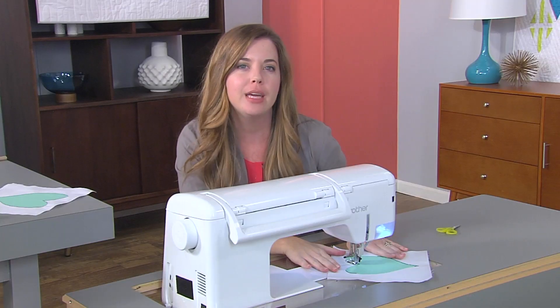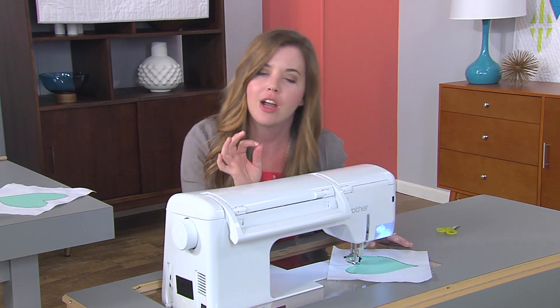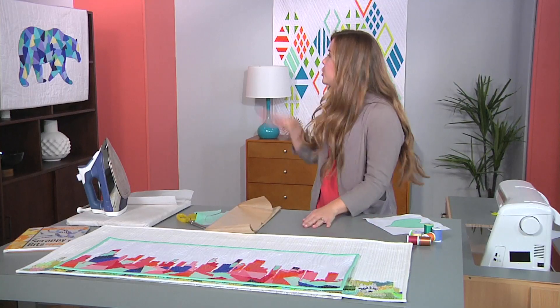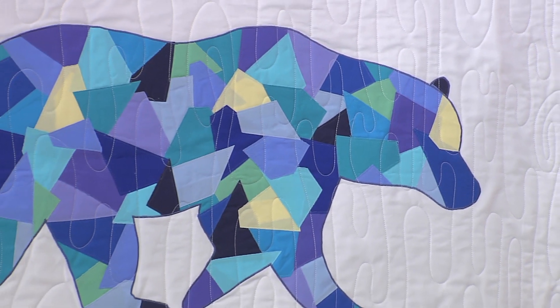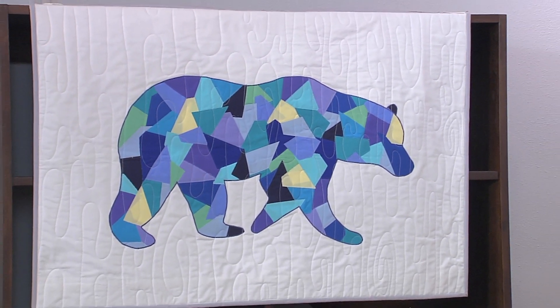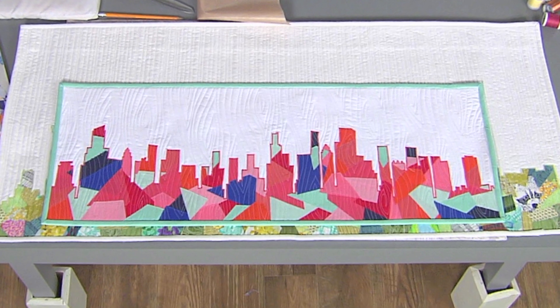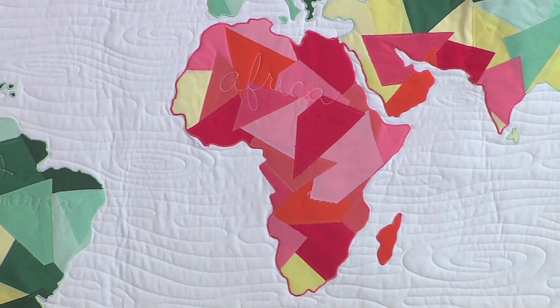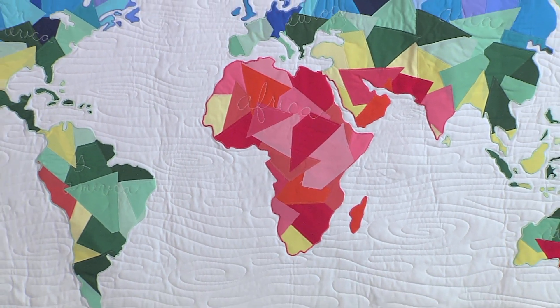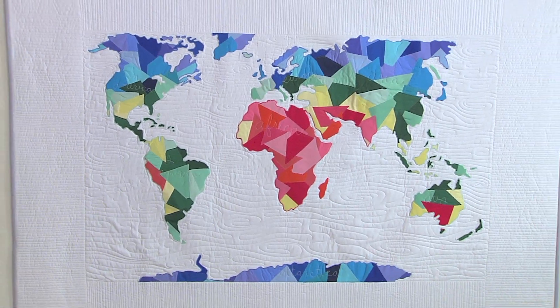This is the perfect appliqué shape to start with for a very beginning project. Moving on, a bear is still a nice beginner shape to work with, and then you can even get into more advanced shapes like skylines and a world map. And that is how you can create a really nice tidy satin stitch.